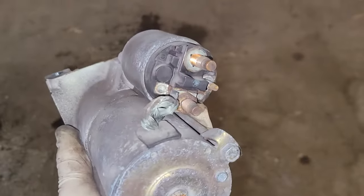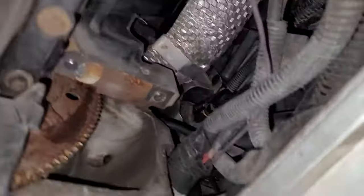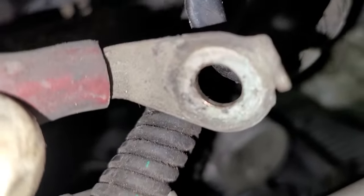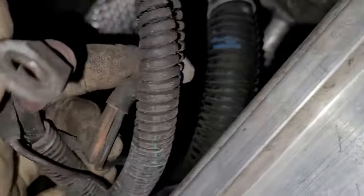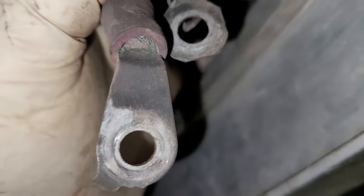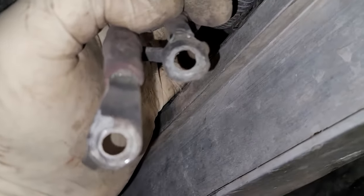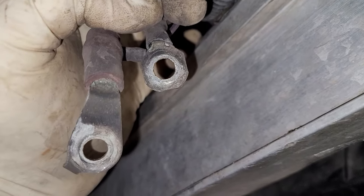Morning guys, got a customer-diagnosed problem here — a starter on this Chevy with a 3.8. They already supplied their own starter. Look at that main lug on the starter. The problem was it had a labored starting effort, like a bad ground or bad power. I'm going to say these connections are the problem, but we're putting a starter in anyway since he already supplied it. I'm going to clean these up and go from there.